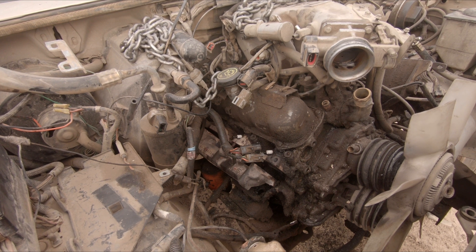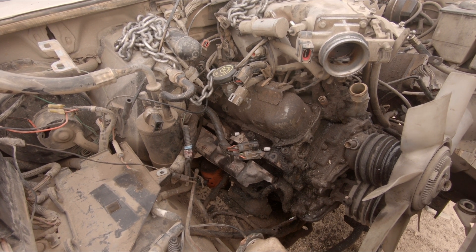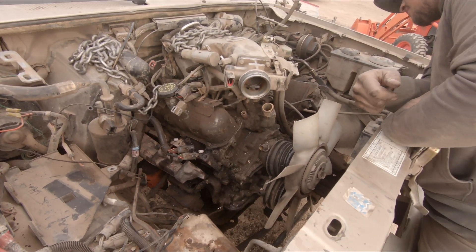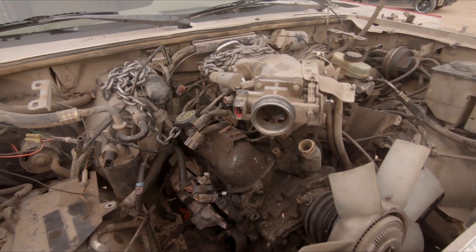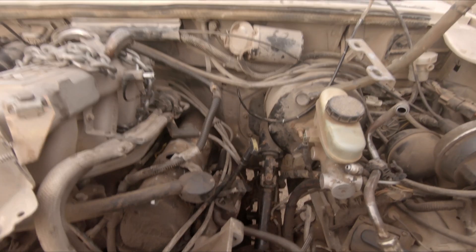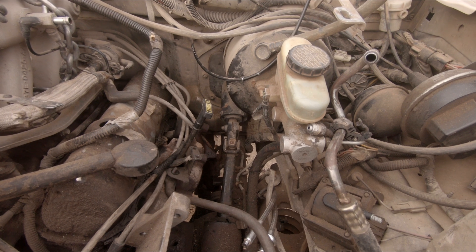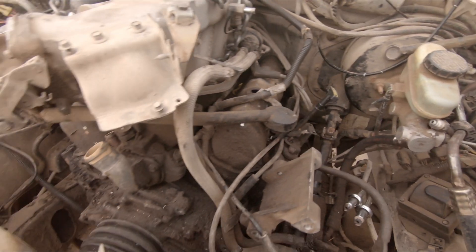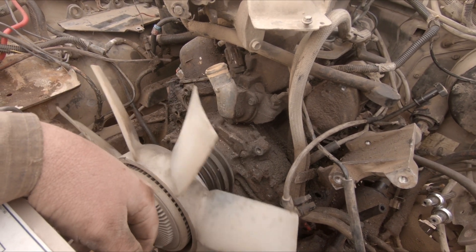Alright, well that's day one of the Walker Texas Ranger build - a mild success. We got a lot of things - it's actually ready to come up except we're gonna take the starter out and the oil filter because it's kind of tight in there. Then we still gotta get the fan off - we'll do that tomorrow.